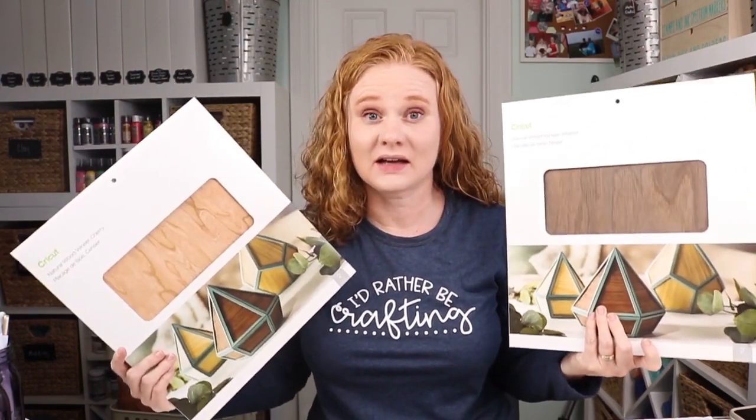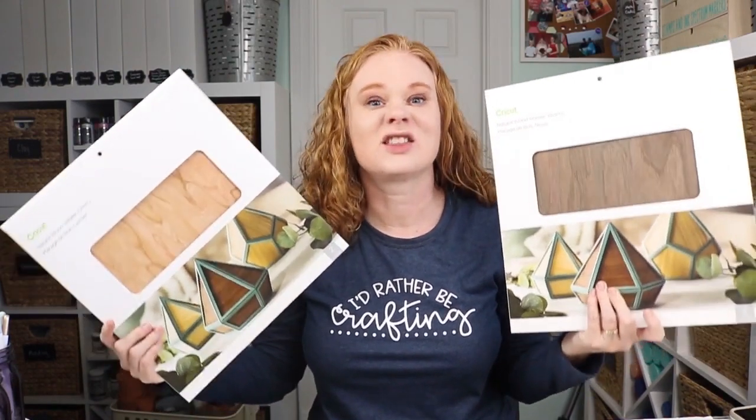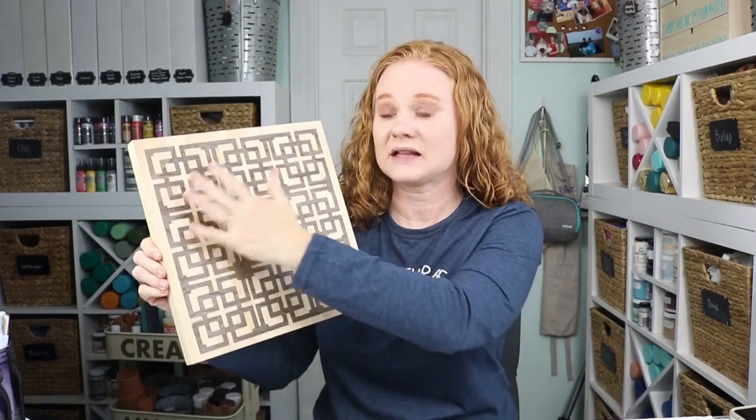Wood veneer can be cut with your deep point blade, making really thin wood projects possible on your Cricut Explore. This wood is definitely not thick enough to do any kind of structural work, but we're going to make a cool project with it. I have a wood panel and then I applied the veneer that I cut out on my Cricut Explore to the front, so you can make projects with a real natural wood look.